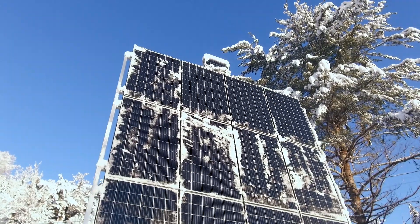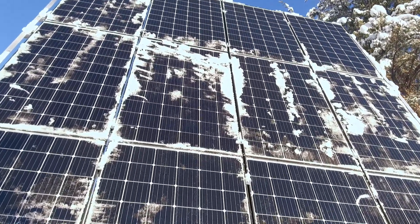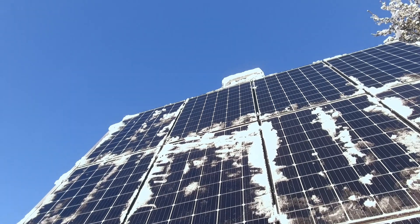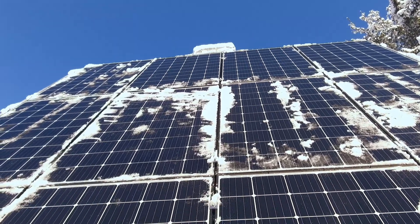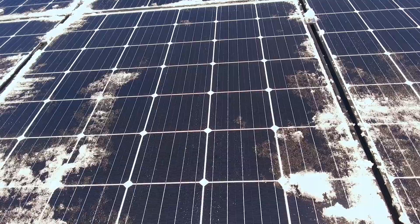Another reason it's important to clear off your panels is that mine are wired together in strings of three panels, and that means that what happens to one panel affects the whole string. This means that if one panel in the string is covered with snow, they all behave like they're covered, even if the other panels are clear.